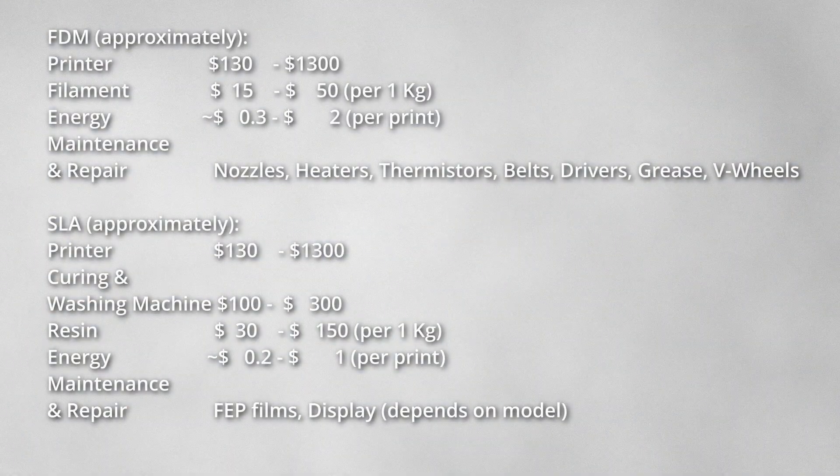3D printing consumes energy, you need materials to print with, and parts of your 3D printer can suffer from wear or failure. The first two depend heavily on how much and how big you print; the latter one hopefully will never happen. In case it does, you want to have some spare parts lying around like nozzles, belts or heaters, or at least a source where you can order them with a short delivery time. This is a quick overview of the costs you should expect when starting with 3D printing.